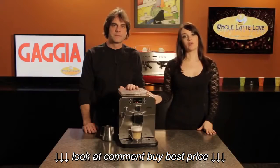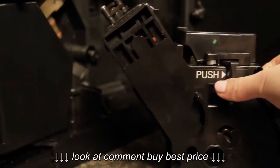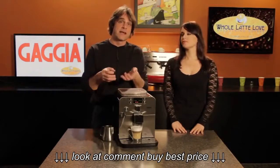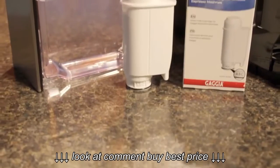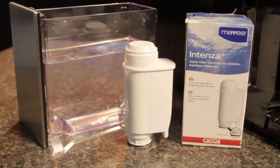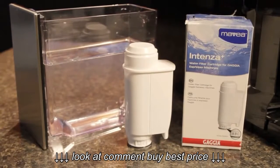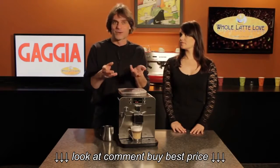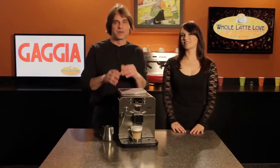The Brera has a removable brew group, so for maintenance you can pull it out, bring it to your sink, and rinse it under cold water. The machine will alert you when it's necessary to descale to remove buildup in the boiler. The machine doesn't come with a water filter but can accept a Mavea Intenza water filter, which will improve the flavor of your coffee and help prevent scale buildup. At Whole Latte Love, we provide direct repair service and advice on Gaggia machines, so if you have any issues, give us a call.